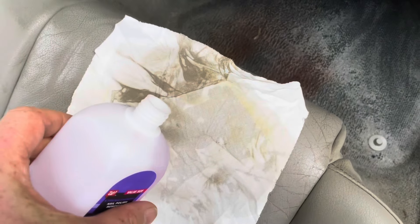Just scrub it in. I'll place a rag down, put a little bit of acetone, just let the acetone soak in. Then you can rub it. You can see that stain is starting to lighten.